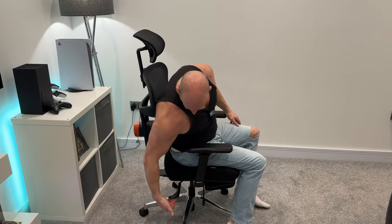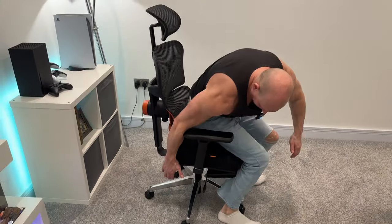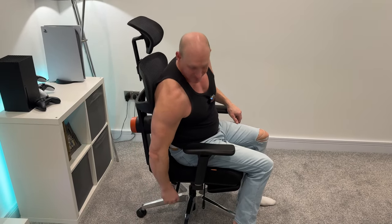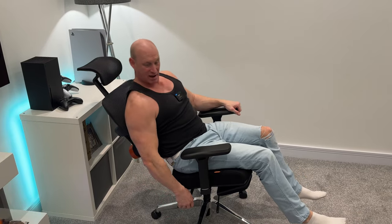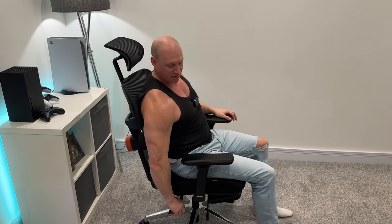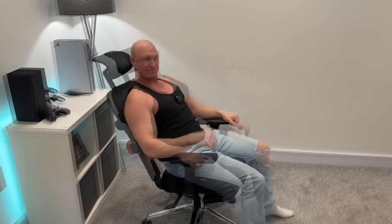Moving on to the next handle just down here — if I lift that up it will lower the seat down and let it go back up again. Pretty standard stuff. Now what I can also do is pull this out and let the seat recline — look at that, we can go right back, and it goes backwards and forwards freely. But if at any point we want to lock it in position, we just push that in and there we go, it's locked into that position.